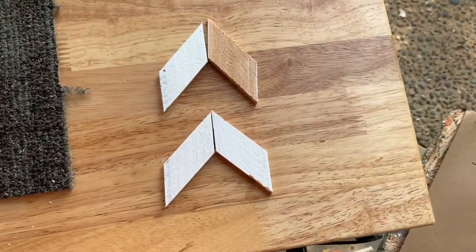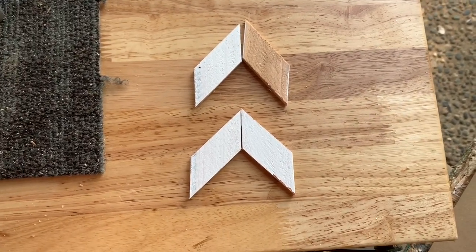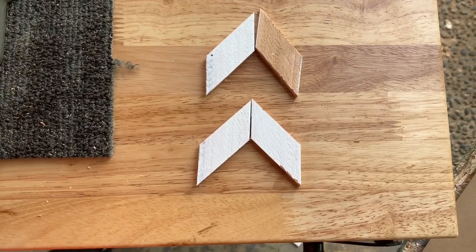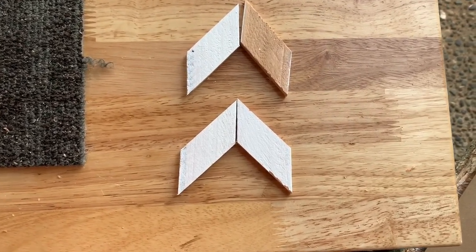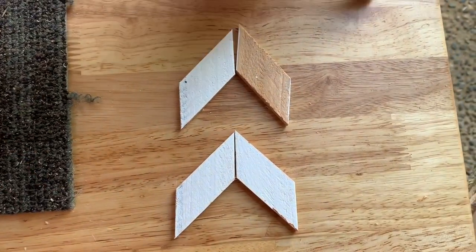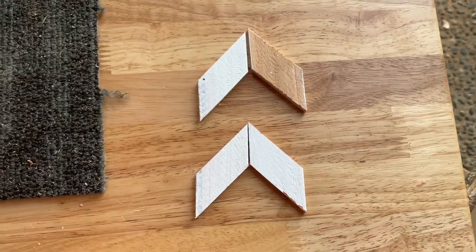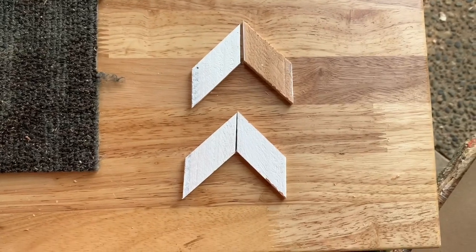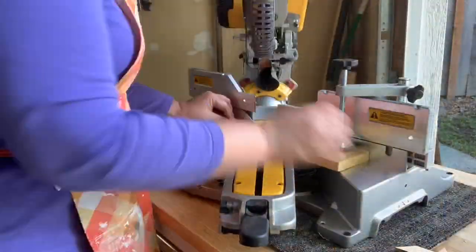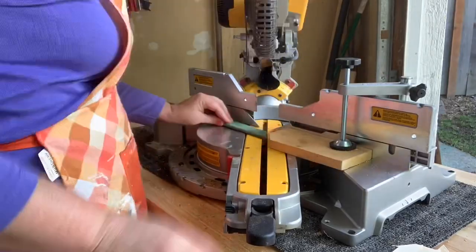I want to show you an example of why you saw me flip that wood over. I cut on the painted side, then flipped it over and cut from the non-painted side. When you line these up, you need two different cuts so that you have paint on both sides. If you didn't do that, half of your pieces wouldn't have paint on the front. Make sure you cut from both sides. It's best to do all your cuts at one time and get a big pile going.